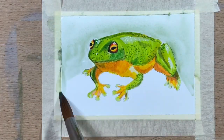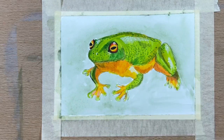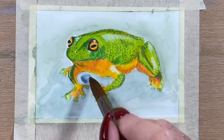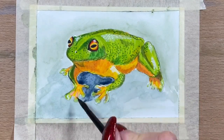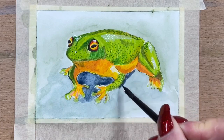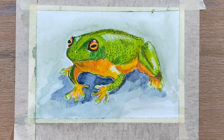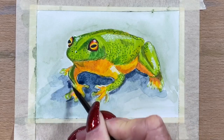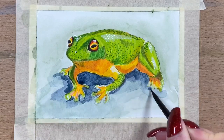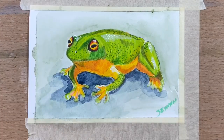Now I'm going in with the watercolour and adding just a pale green background — a very damp wash — taking that right around. I used a light green generally around the background, and now I'm going in with pure indigo, just doing the shadow areas to give them some real contrast. I add a few different values of the indigo to really ground him into the background, and we're done.